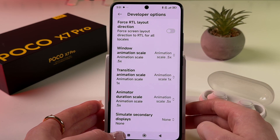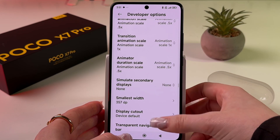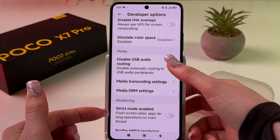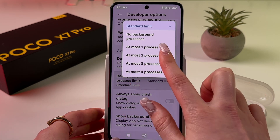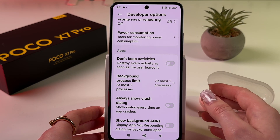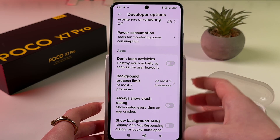Next, we need to find the 'Background Process Limit' tab — it's located just below the animation settings. Scroll down a bit and here it is. Set it to two processes, and this will greatly reduce the load on the processor, which will help reduce overheating.